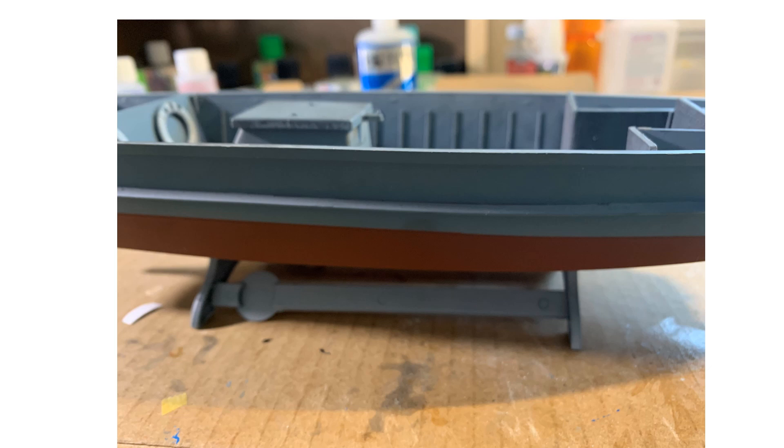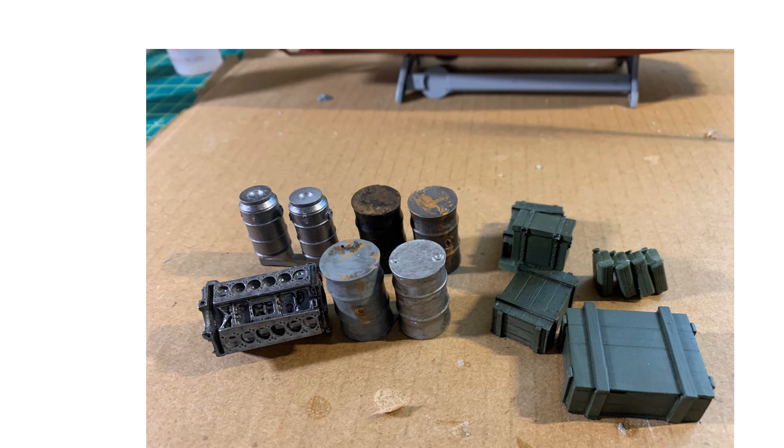I've got the anti-fouling red on the hull. The outside of the boat needs more weathering and I'm working on that over the next couple of days. I've also assembled the cargo I want to show: Jerry cans, crates, and some 55-gallon drums.